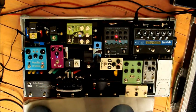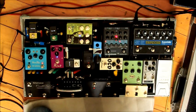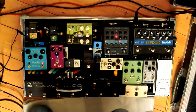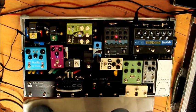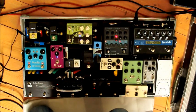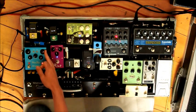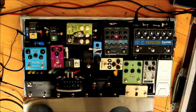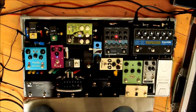After that comes the Strymon Blue Sky for all my reverb. That's the modulated room setting. Then my favourite switch gives me the Shimmer, just to get everything really chunky and ethereal when you're doing your swells and stuff like that. And that is it.